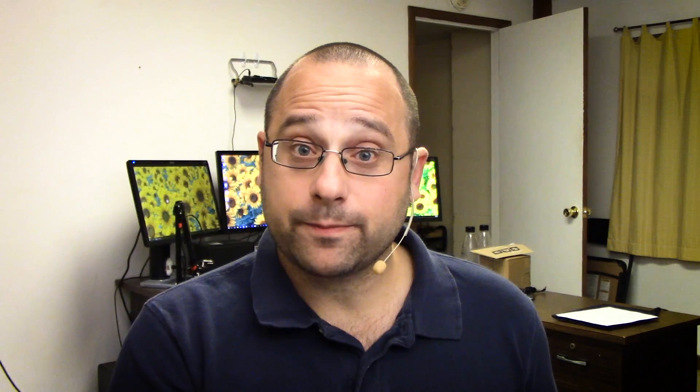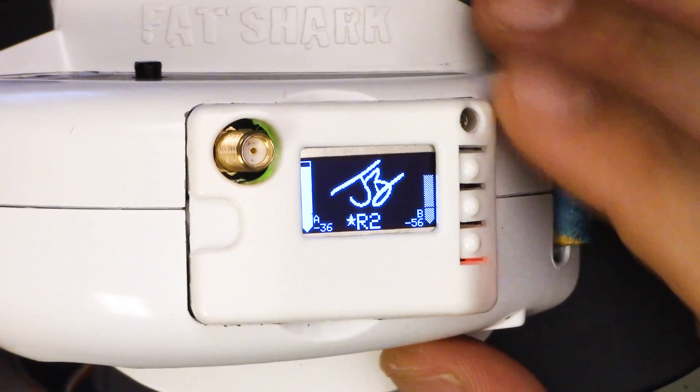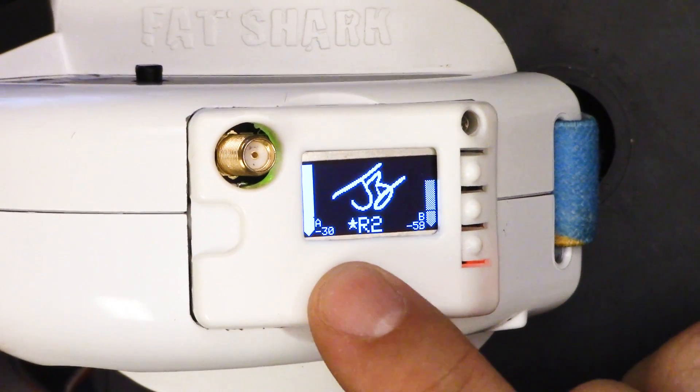I have to acknowledge that Furious says they've improved the granularity of their RSSI measurement and that their diversity algorithm is a lot better. Maybe so — I'm not even going to go there today. I'll just acknowledge that they say it, and we'll get on with looking at the actual interfaces. Here in the LaForge right now, we're looking at the screensaver.